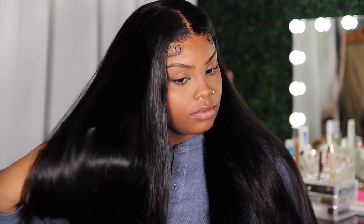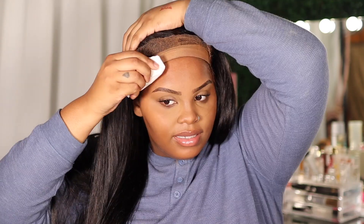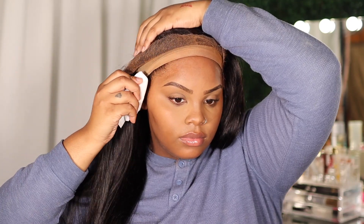What's good, pretty gang, welcome back to my channel, it's Pretty Mine. Today I'm going to be showing you how I installed this silky straight wig from Yulissa Hair. This is actually a body wave unit but I just prefer it straight, so I'm gonna show you how I got it to look like this. I did try to curl it but I just wasn't feeling the curls on this hair at all.